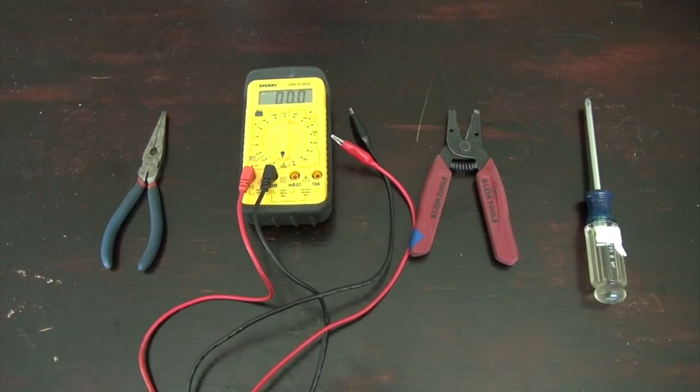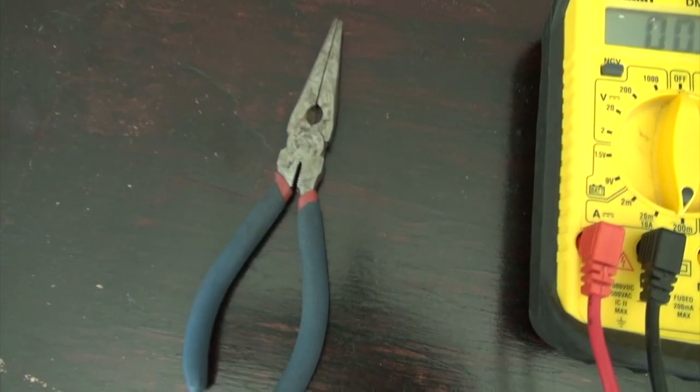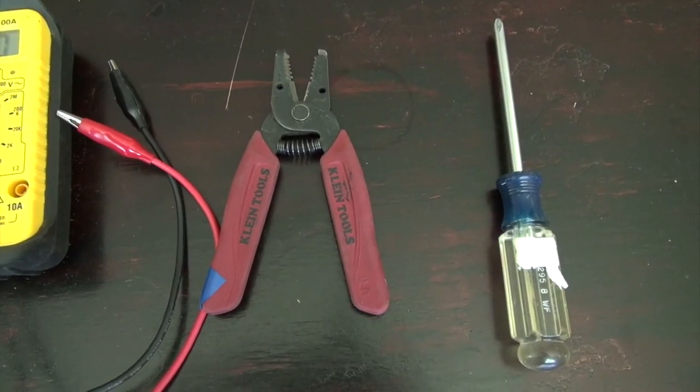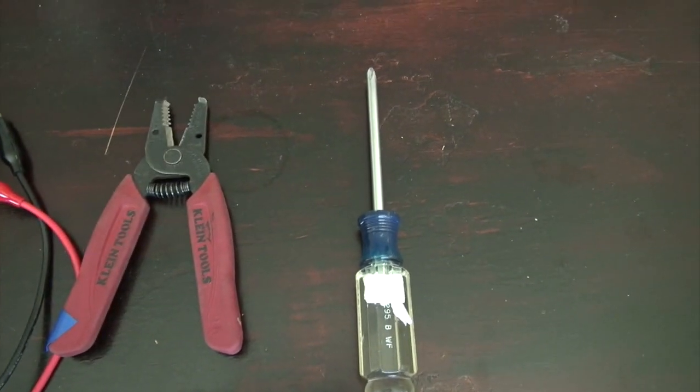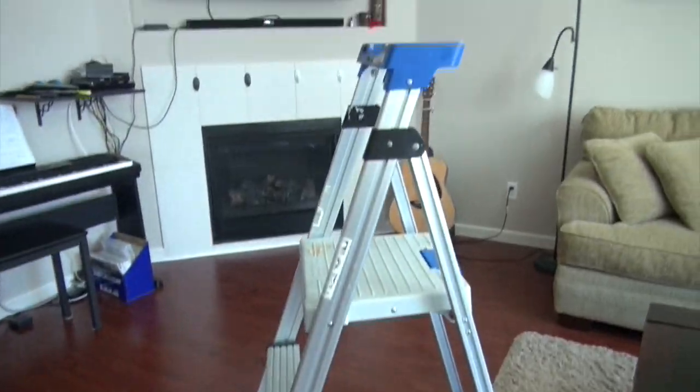Here are the tools that you are going to need for this project. The first one is the plier, multimeter, the wire strippers, and then the screwdriver. In addition to the tools, you are going to need a ladder so you can reach the ceiling.